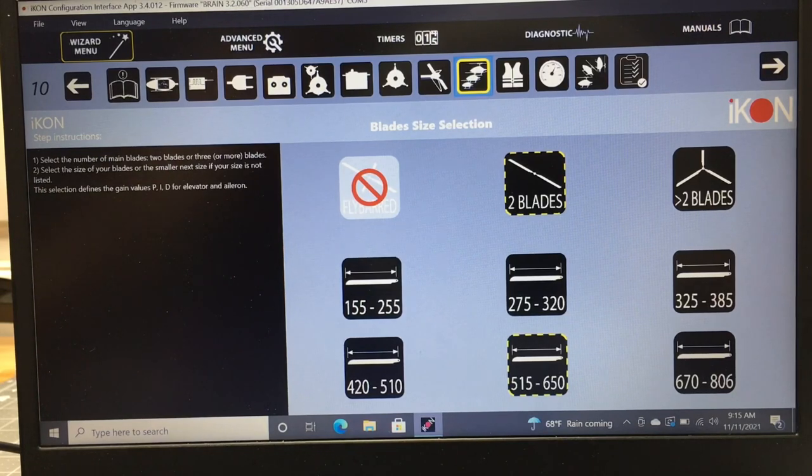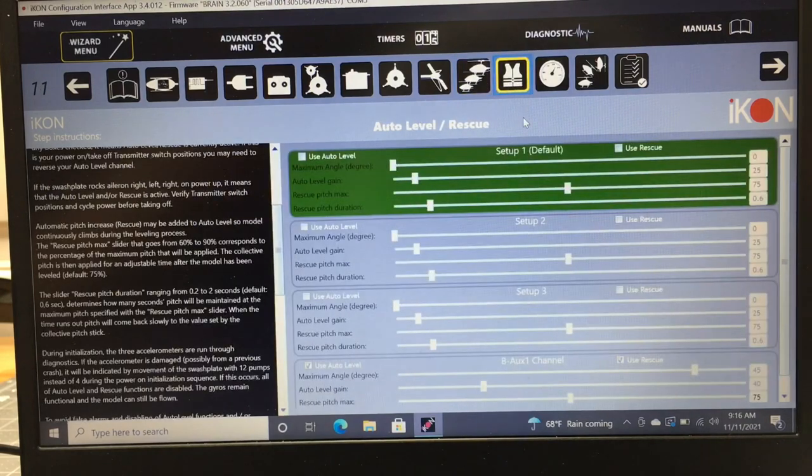Now we're in blade size selection. I'm running a two-bladed head — you also have three-blade and various sizes. This gives you a preset gain setting for aileron and elevator based on blade size. We're running 550mm main blades, so I select 515 to 650. This gives a preset baseline gain number in the software that you can then adjust from.